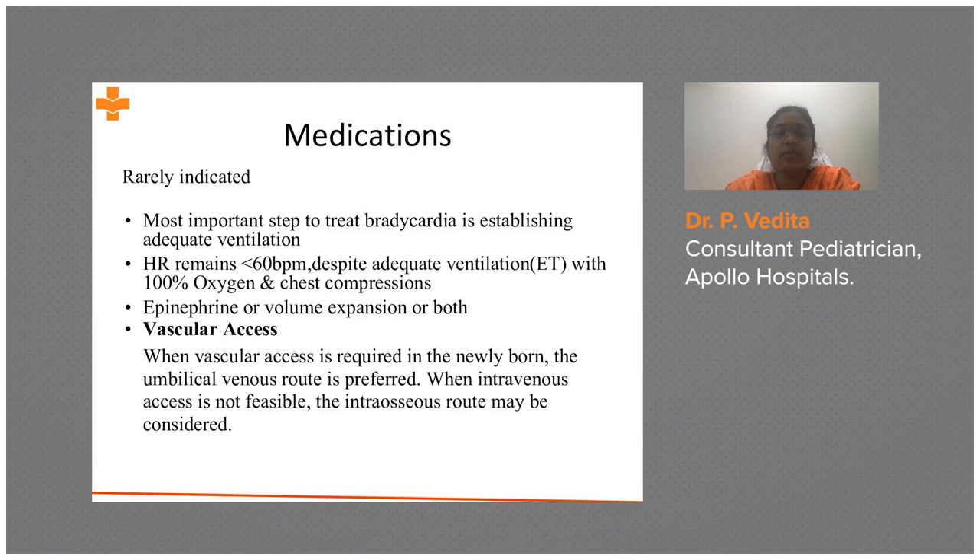If heart rate remains less than 60 despite adequate ventilation with 100% oxygen and chest compressions for 60 seconds, proceed to medications. The two medications used are epinephrine and volume expansion. To administer these, vascular access is required — the umbilical venous route is the preferred route. If that cannot be achieved, an intraosseous route can be used for emergency purposes.